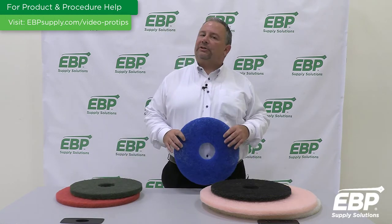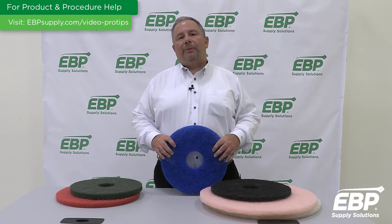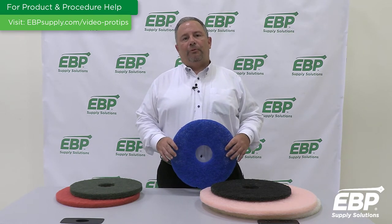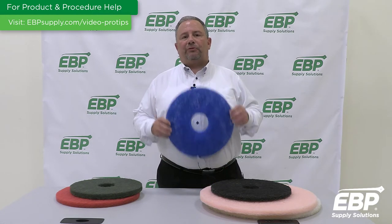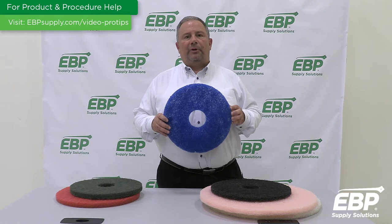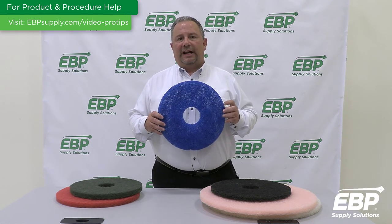When that's not enough, we do what's called a scrub and recoat. What that is is we scrub off the top layer or two of floor finish and then reapply finish. To scrub those finishes off, we use a blue pad — through your auto scrubber or floor machine — using a neutral floor cleaner to remove those layers.